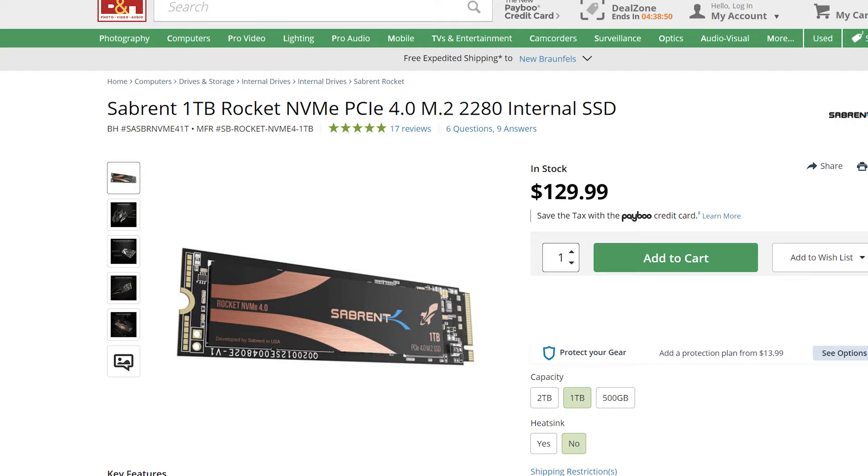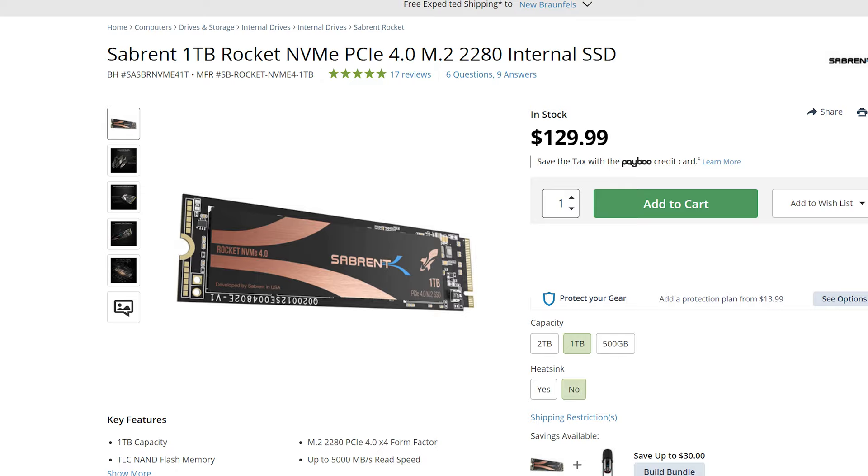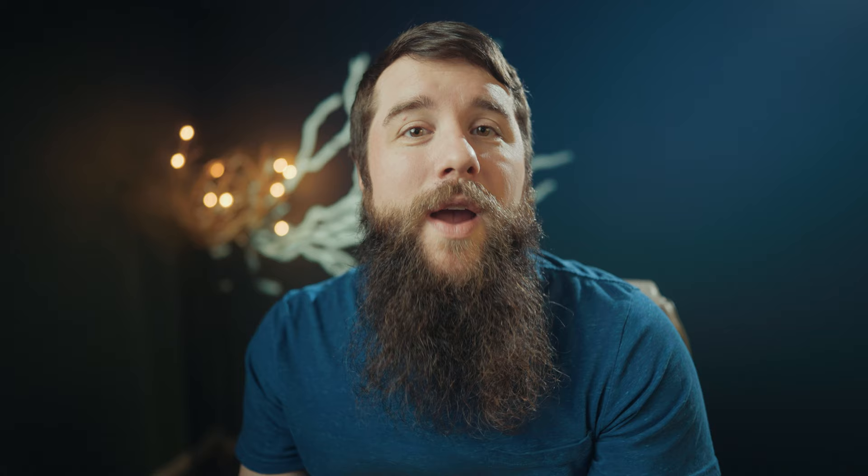Next, you have the SSD, which is going to store your operating system and any programs you want to use. One of the best price-to-size and performance options right now is the Sabrent 1TB Rocket M.2 SSD for $130. If you want an even faster option, check out the Western Digital Black SN850. I only recommend using the SSD to store your programs — for the fastest video editing speed, it's best to have one SSD for programs and another SSD or hard drive to store your video files. I would recommend an external hard drive or SSD to store your video files as you edit, though this computer case will also support internal drives.